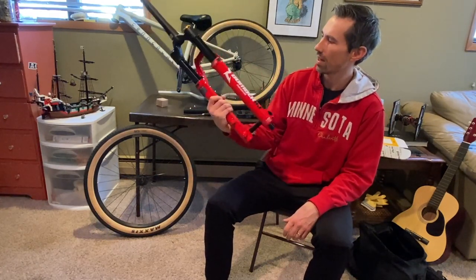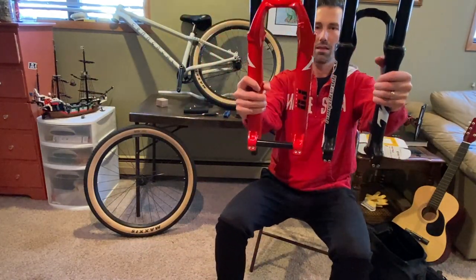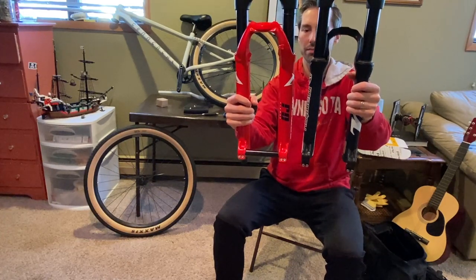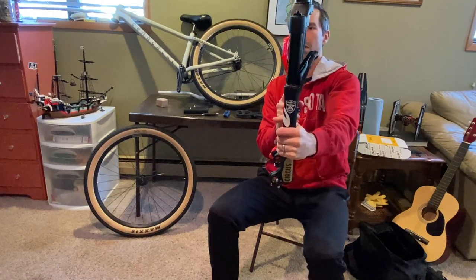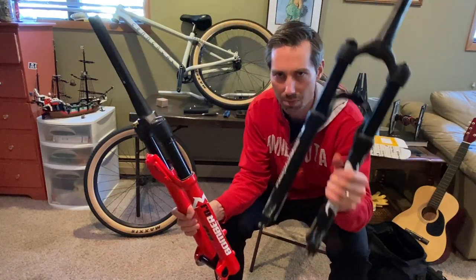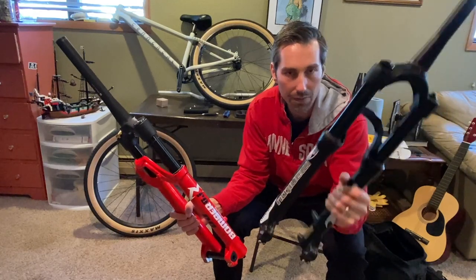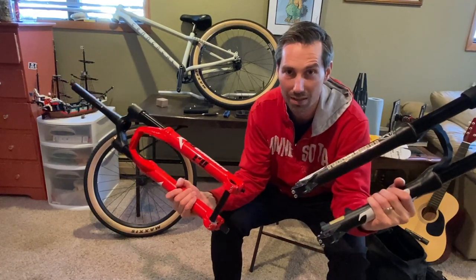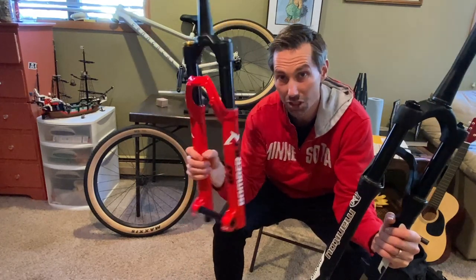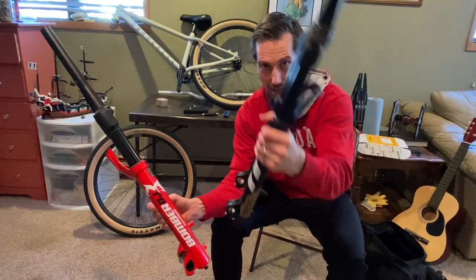Wow, that is beefy! Here's a side-by-side comparison to the Manitou Expert — this is a 32mm stanchion and the Marzocchi is a 36mm, quite a bit beefier. You can see the reverse arch on the Manitou versus the front arch on the Marzocchi. Manitou has amazing customer service and gave me 40% off a new Circus fork even though I got it second hand, but I prefer the front arch — it feels better for foot jams.